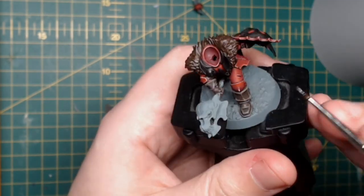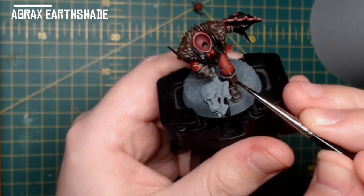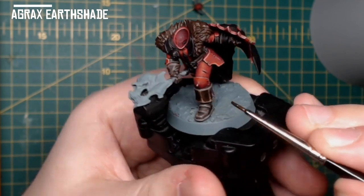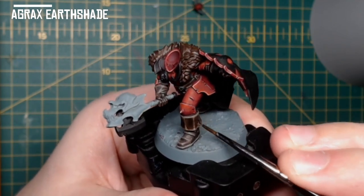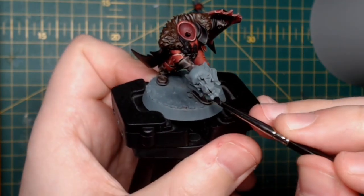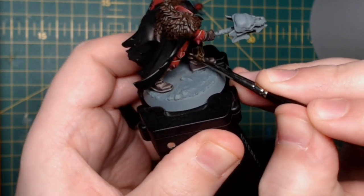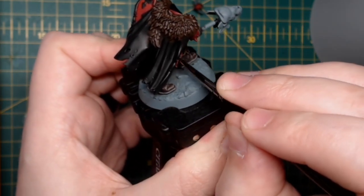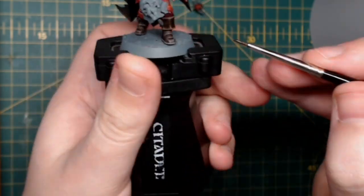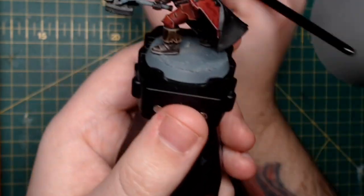I slap on some Agrax Earthshade straight out of the pot — I rarely use lahmian medium to thin down my shades. The reason we're doing this on the leather is to bring those highlights and the standard leather colour — the Dryad Bark — together, so it looks more like a complete, real object rather than several layers of colours.